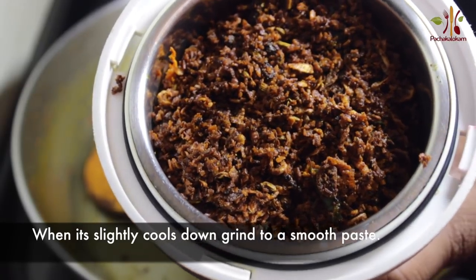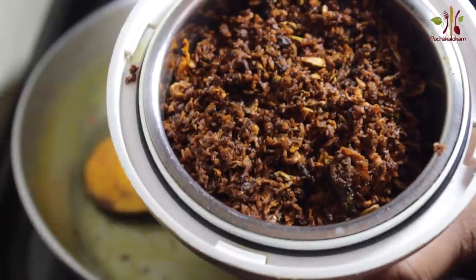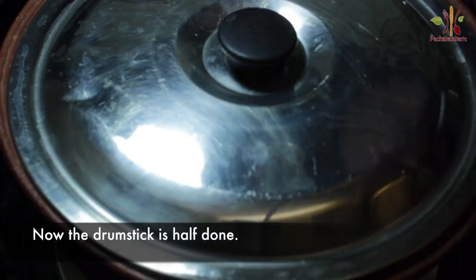Add 1 tsp of paste. Add 1 tsp of chocolate syrup. Add 1 tsp of masham.